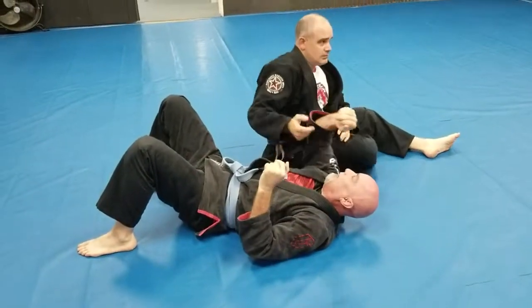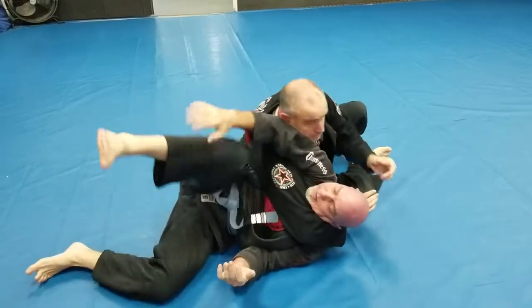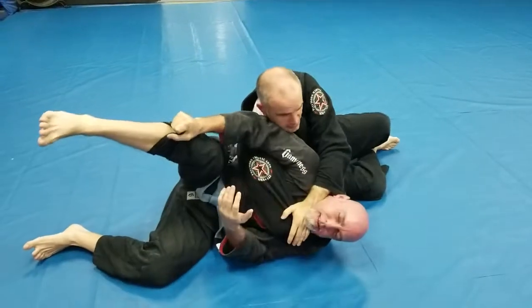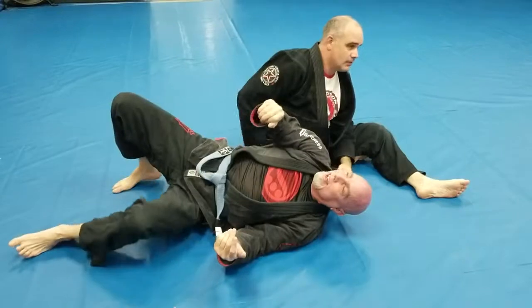What Scott should do to counter me — can you turn on your side and grab your leg? — is hit the old Ezekiel choke right here. So there's a lot of stuff that goes on from that position.